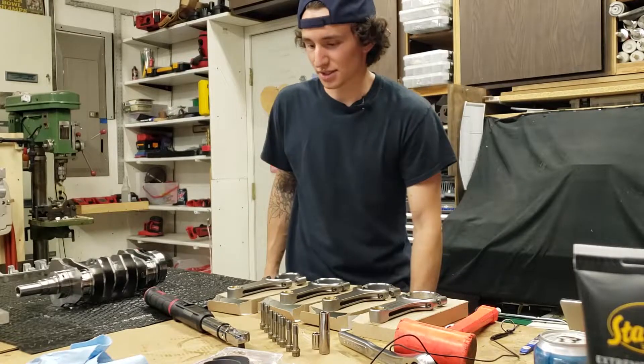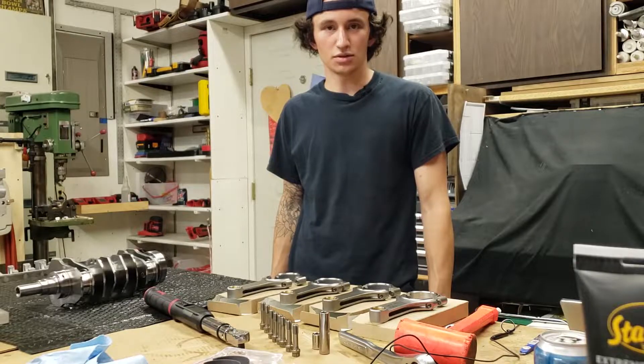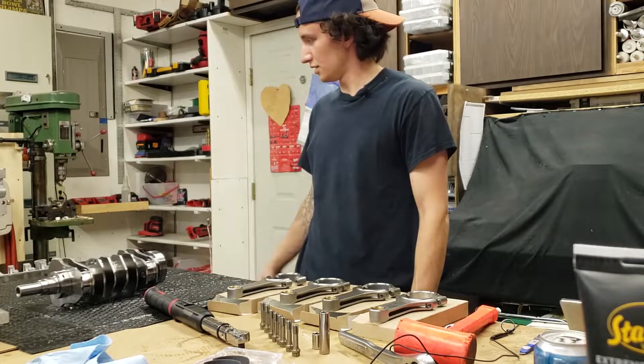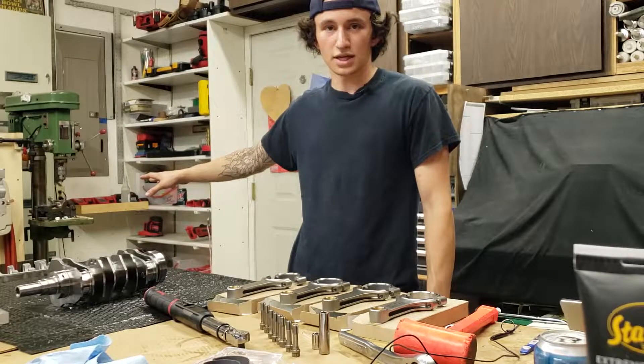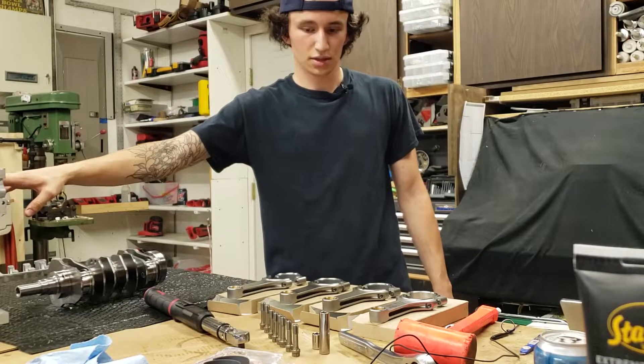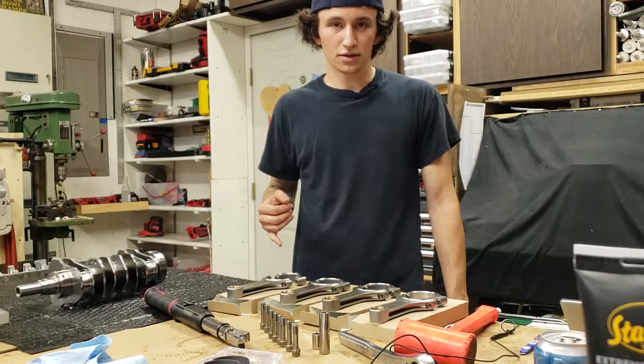Today we are assembling a short block for a 2002 WRX. This is a two-liter and we already have the engine mounted to the stand — one case half mounted to the stand. We have the other one on the table here, and I'm going to start by putting the rod bearings in the rods.